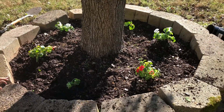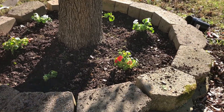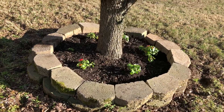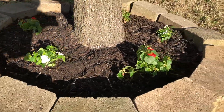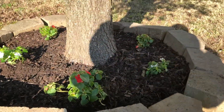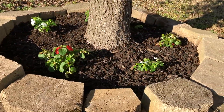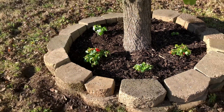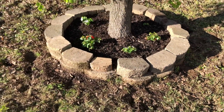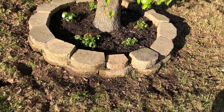I'm going to put some mulch down and then we'll be good to go. This is my finished product. It's not perfect, but I am very proud of how this came out. I think it's a great beginning to spring.